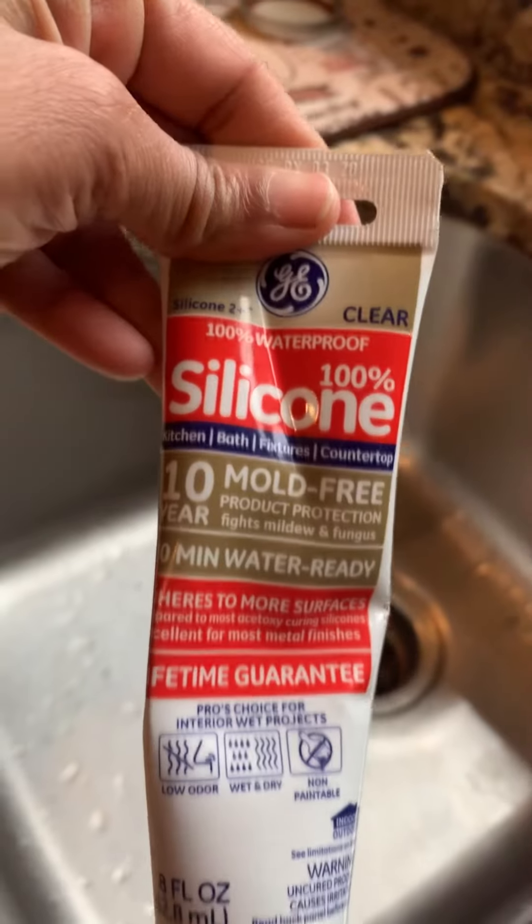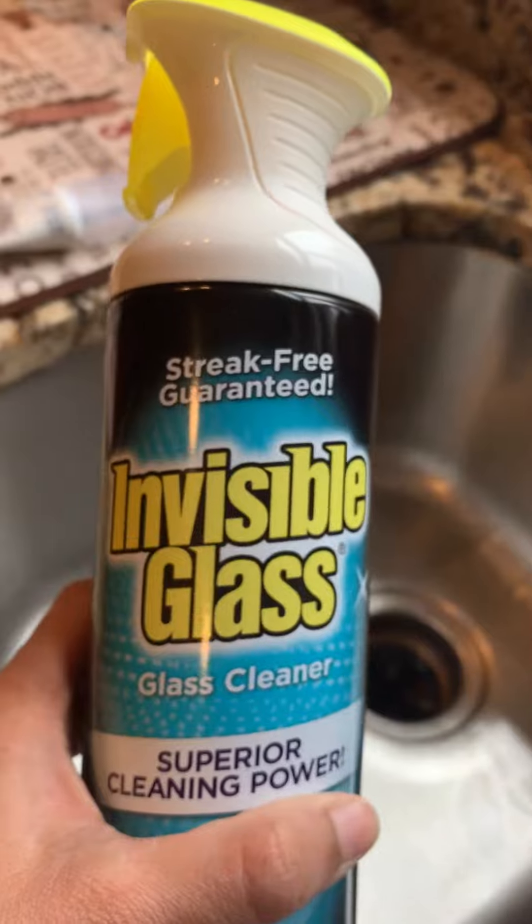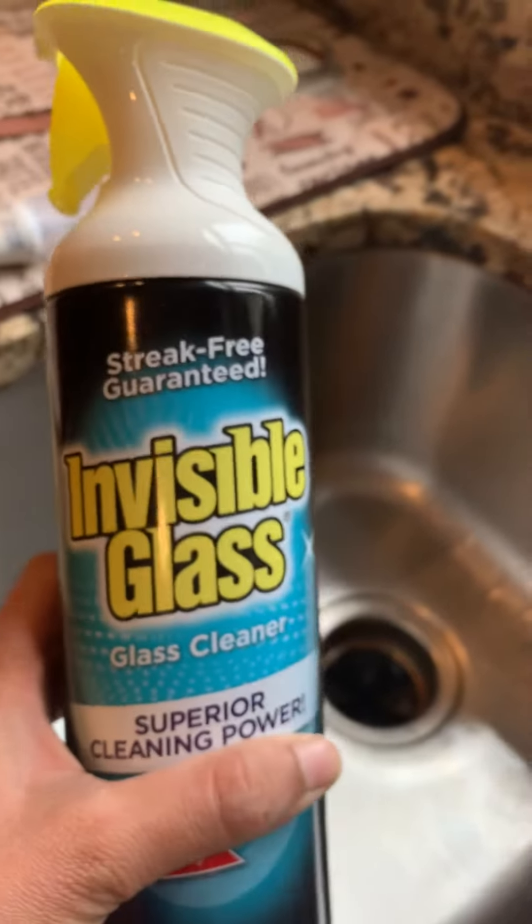So I went to Lowe's and I grabbed a 100% silicone caulk. I also grabbed an Invisible Glass cleaner — this one is also used to clean glasses, windows, and stuff like that.